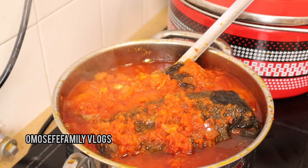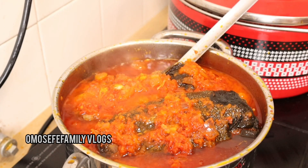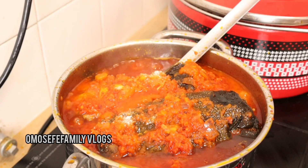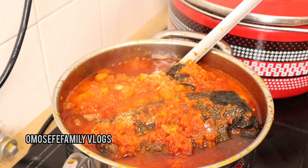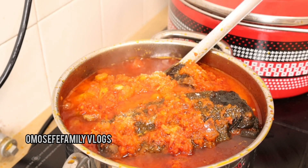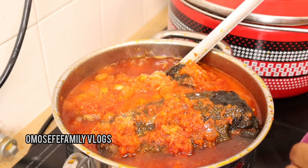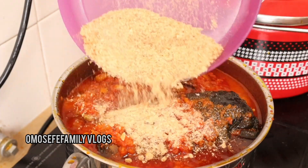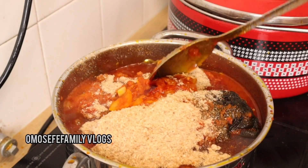I've already added my catfish into the palm oil stew — just check out this stew! I tested it and the salt wasn't quite enough, so I went ahead and added a little bit of salt. Right after that, I'll be adding my blended crayfish.